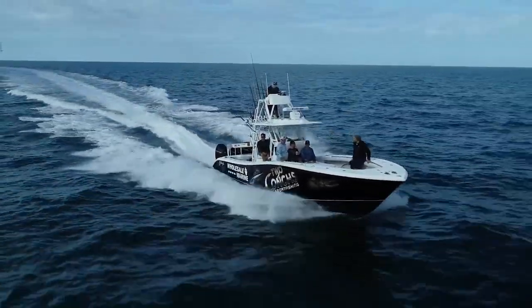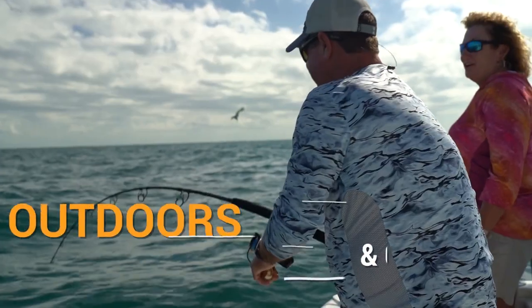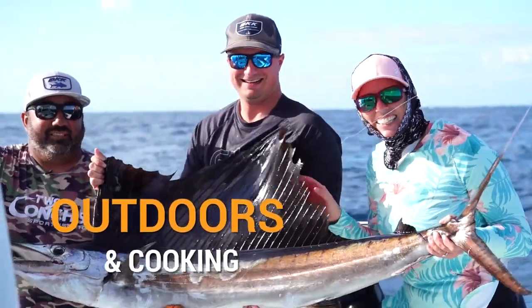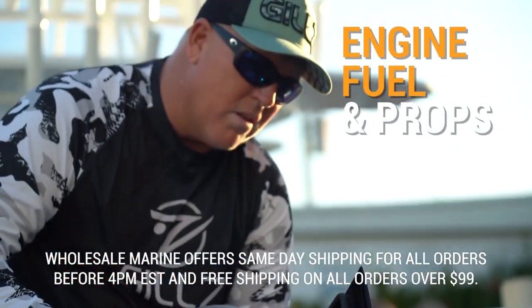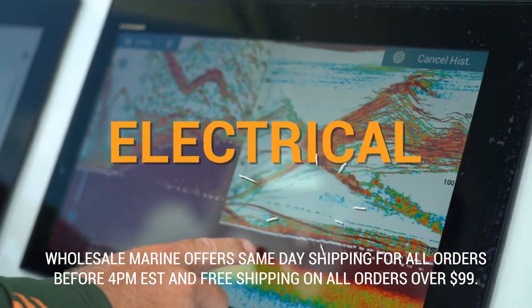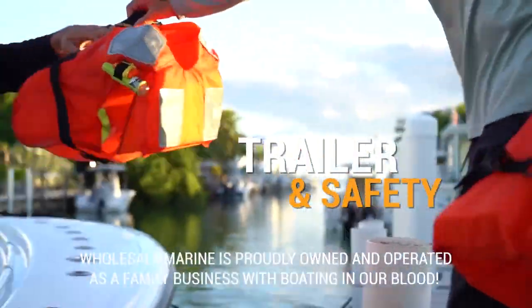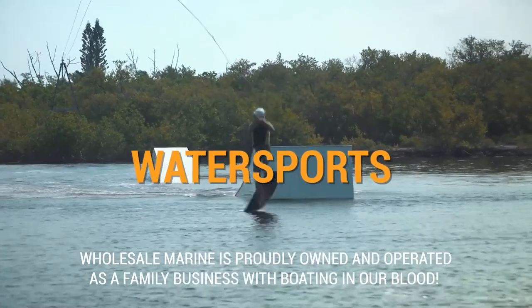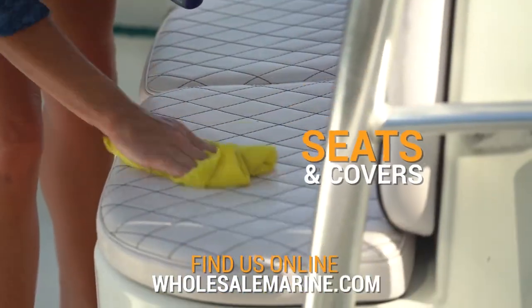Shopping for the holidays or a personal upgrade? With countless purchasing options it's easy to wonder why you should choose Wholesale Marine. Simply put: quality, variety, and availability with a low price guarantee. Our inventory remains regularly stocked with premier products for your best boating experience. Wholesale Marine is proudly owned and operated as a family business with boating in our blood. Visit WholesaleMarine.com and start your order today.